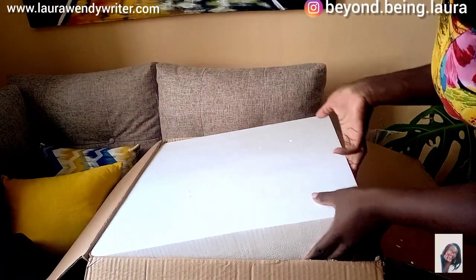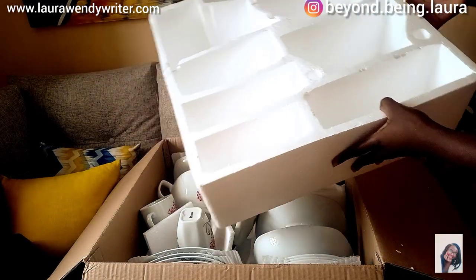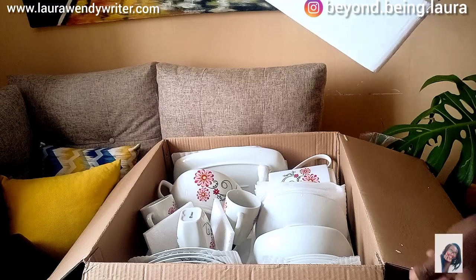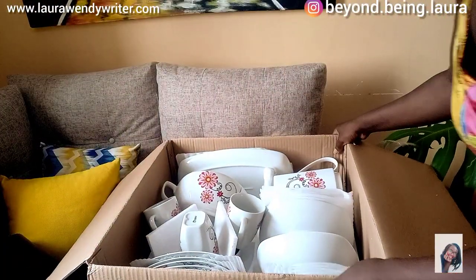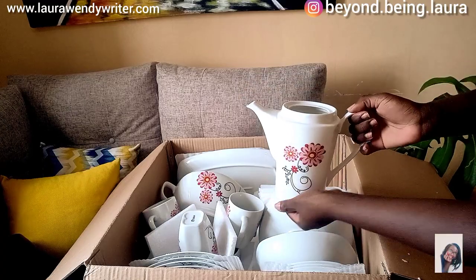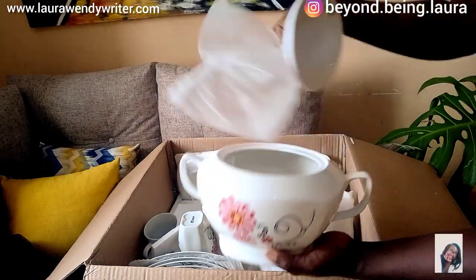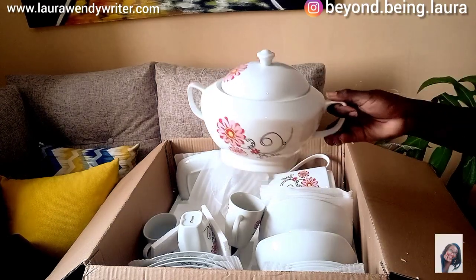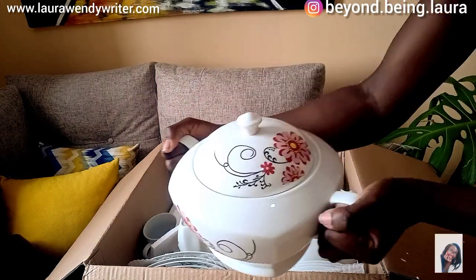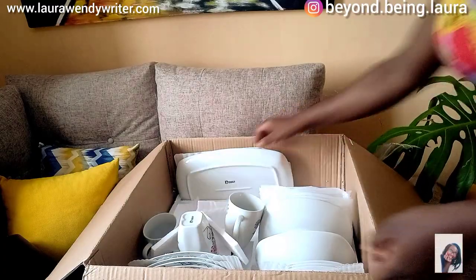Now let me show you the dinner set — let me clear this first. Wow, I don't know how I'm going to pack this back; I think they'll have to come and pack it up themselves. Wow, I think I underrated this — I'm already loving it! Look at that, so cute, so cute. Yeah, let's look at this.